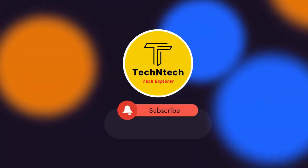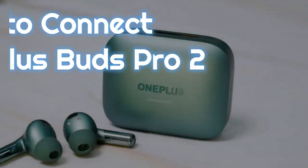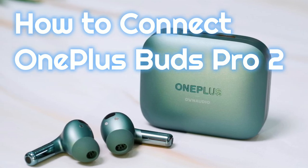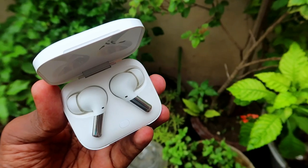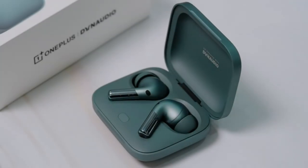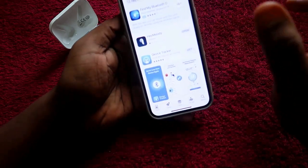Hey guys, welcome back to our channel. If you are new to this channel, please subscribe below. In this video, I am going to show you how to connect the OnePlus Buds Pro to Bluetooth earbuds on iPhone as well as Android, using the Hey Melody application. I am using the OnePlus Buds Pro device, and you can easily connect it using this method.